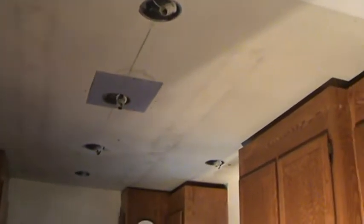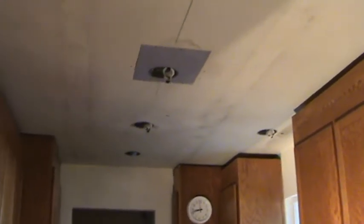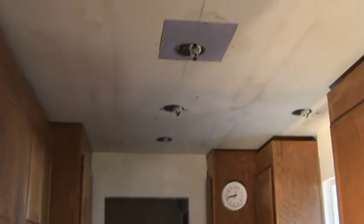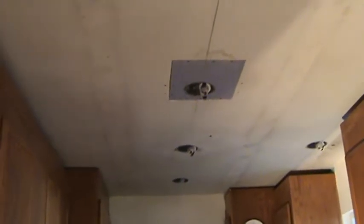There was a trim piece that went across here and the ceiling grid went down about four or five inches from this existing sheetrock ceiling. We took that out to make the kitchen look a little bit bigger, and we put in some lights up here. We're going to paint the ceiling and brighten up this kitchen. So I've got a few little patches to do where the surface-mounted screw holes were for the light fixtures.